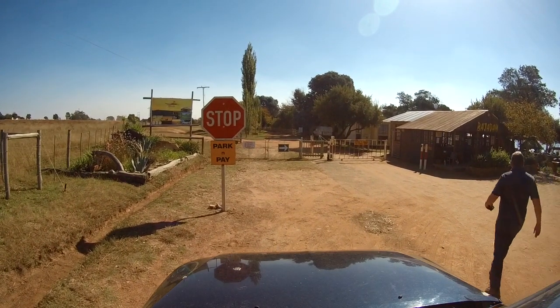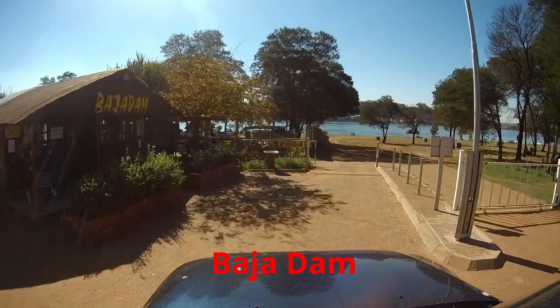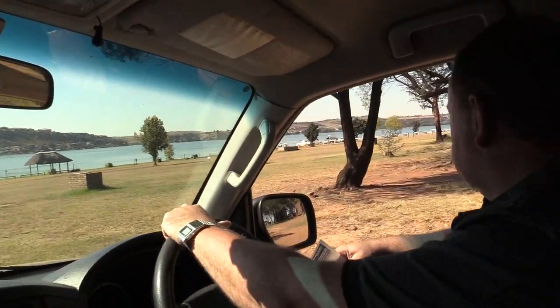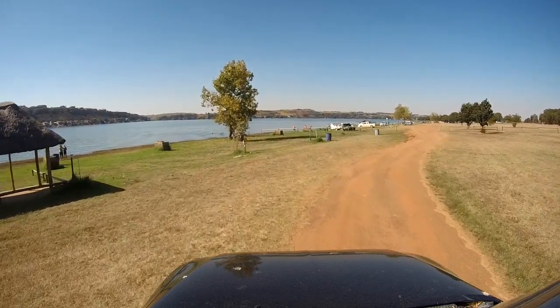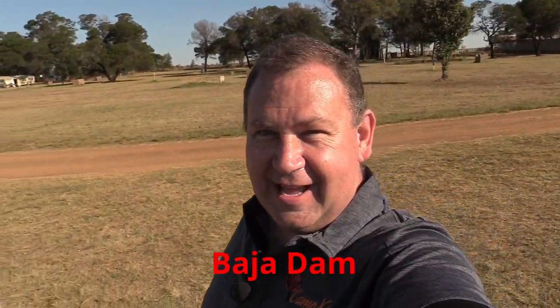I have decided to come to what we call Baja Dan. This is a very nice place and I have just hopped out to go and pay our dues. We are at Baja Dan and it's a beautiful place. We were very fortunate — it's a bit quiet so we were offered a space that you would usually book, but they actually said we can park just where we want to. I explained that we just want to make a braai video and they said with pleasure.